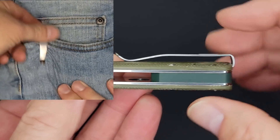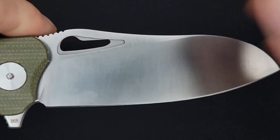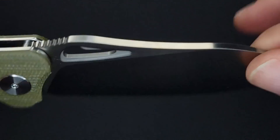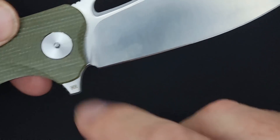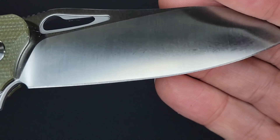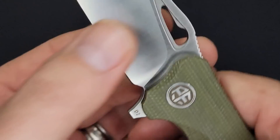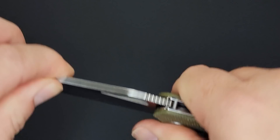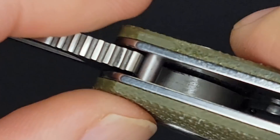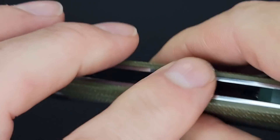I can already tell that's going to be comfortable. It's going to be far enough back so it won't be an issue. On this side — no branding on the blade at all, nice and clean. They put it down here on the flipper tab. Very nice, very clean. Has a nice even looking grind — Petrified Fish has been putting out some nice stuff. This looks good and feels solid as a rock, like a fixed blade.